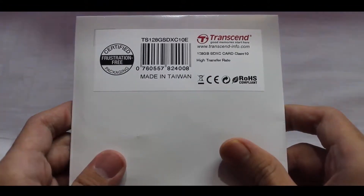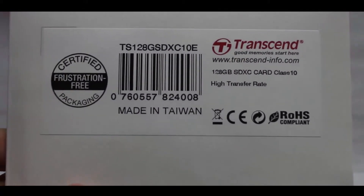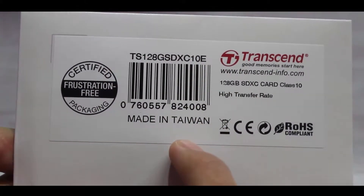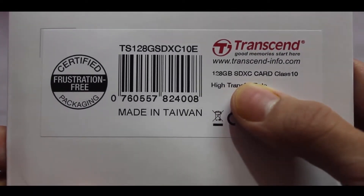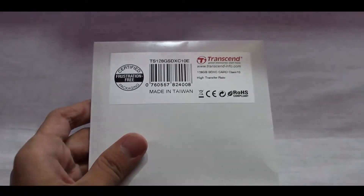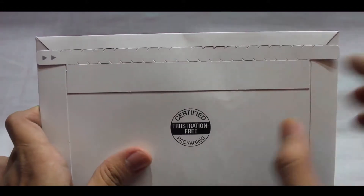Let's unbox this stuff now. As you can see, the box is looking pretty fine. It's certified frustration-free packaging. This is the product code of the memory card, it's made in Taiwan, and this is the Transcend company logo. This is the 128 gigabyte SDXC Class 10 card.